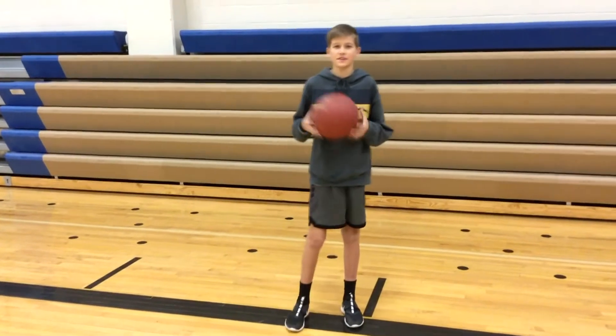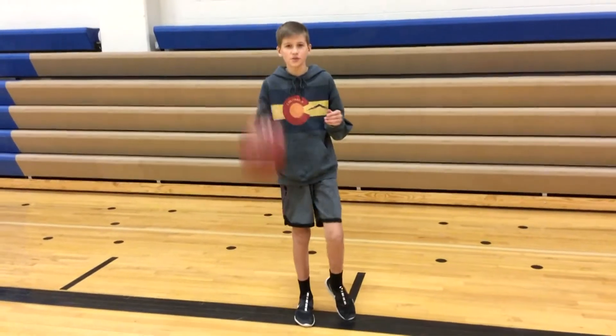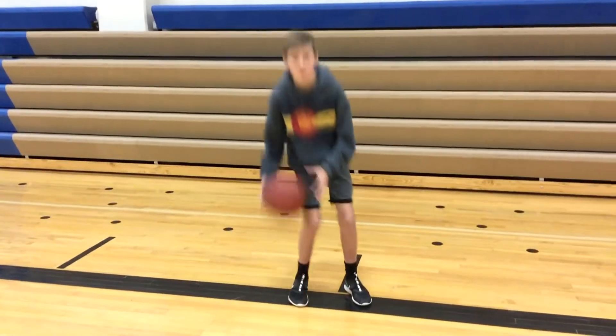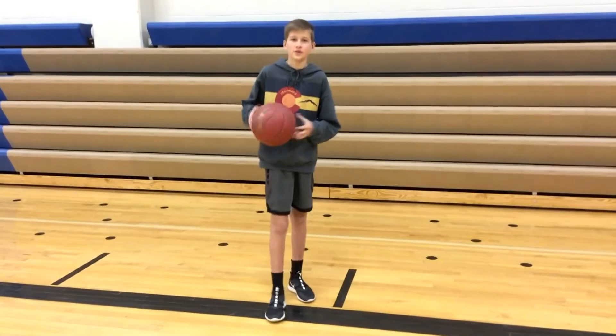Today I'm going to be showing you a couple drills that can help you improve your basketball handling. To start with, you just want to start with your normal right hand drills, and then you'll start to get lower and lower and lower. You want to try to keep your eyes up because that will help you look at the other players on the court. Do that for about 30 seconds and try to get as low as you can.